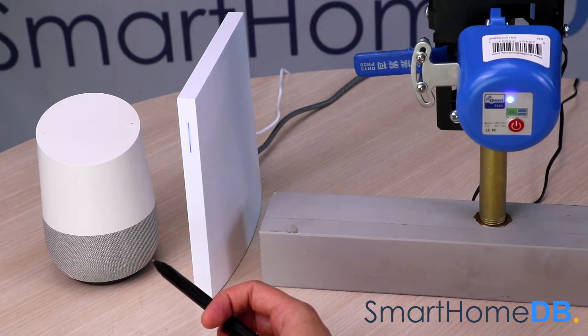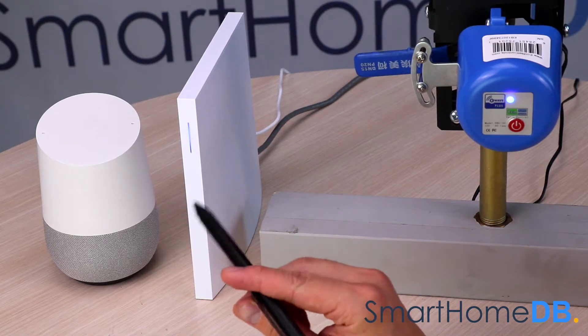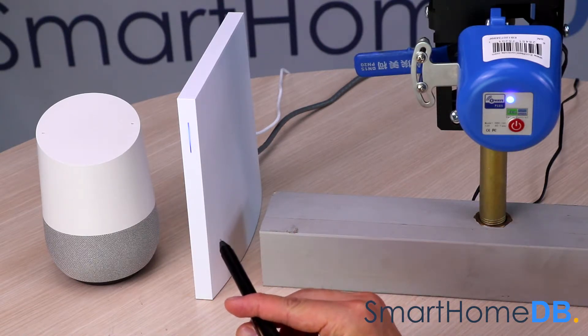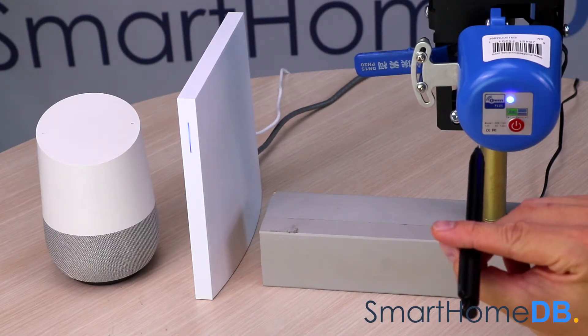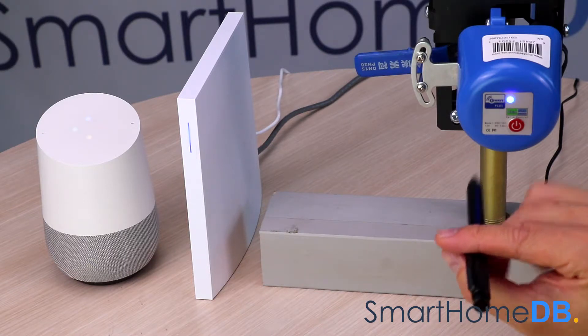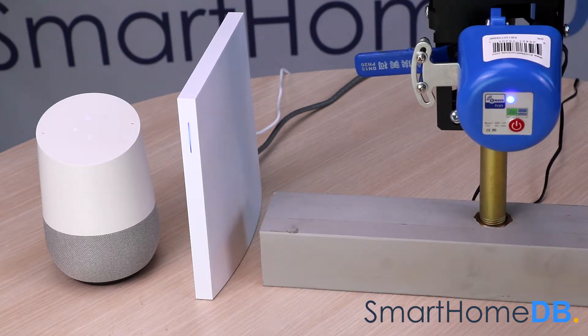The Google Home will transfer the instruction to the WinkHub 2 via their respective servers, and the WinkHub 2 will transfer the instruction to the Econet Z-Wave valve controller via the wireless Z-Wave protocol. Okay Google, turn on water. Okay, turning the water on.